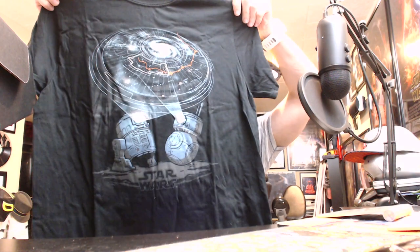Here is the shirt. It's recreating the scene from the end of The Force Awakens where the two droids BB-8 and R2-D2 come together like Voltron and shoot the map to Luke over on Ahch-To. Nice shirt, but let's get some white shirts, blue shirts, red — different colors — stuff where cat hair doesn't stand out so much, Funko. Please.